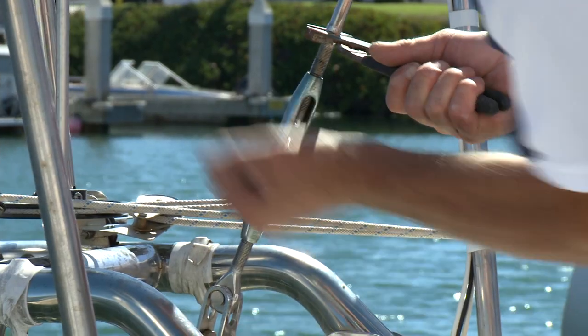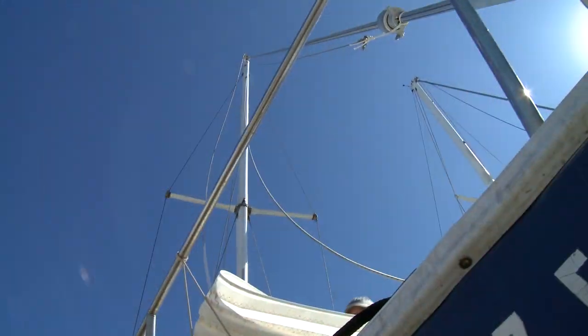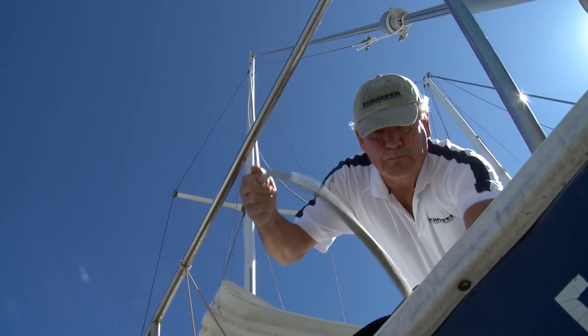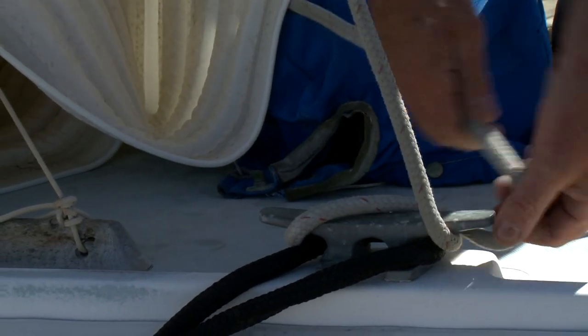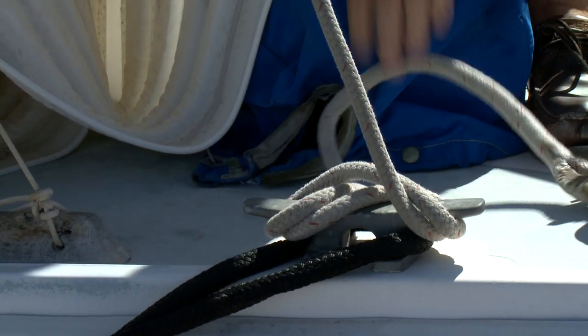Ease the backstay, and if your boat is so equipped, ease the aft lowers. As the headstay will need to be removed from the stem head, the mast must be secured by tying off the spinnaker halyard, spare jib halyard, and topping lift to the bow mooring cleats or other secure fittings. Tension these halyards to provide some slack in the headstay.